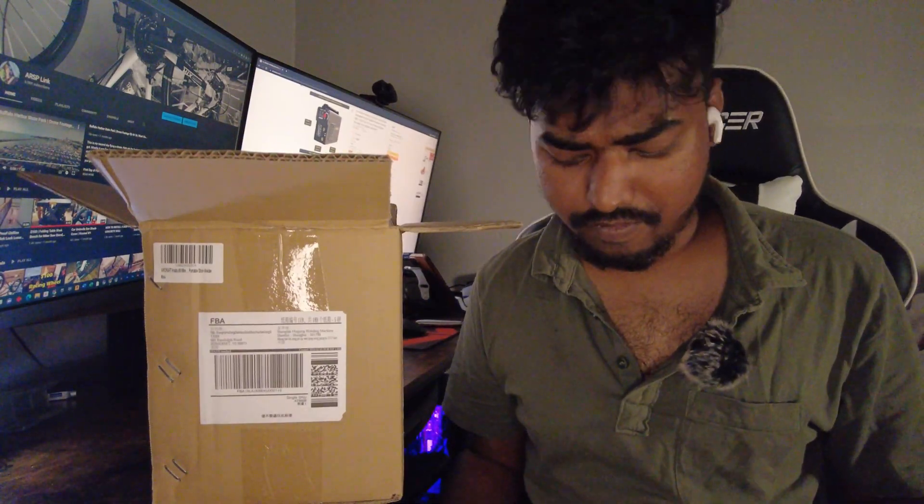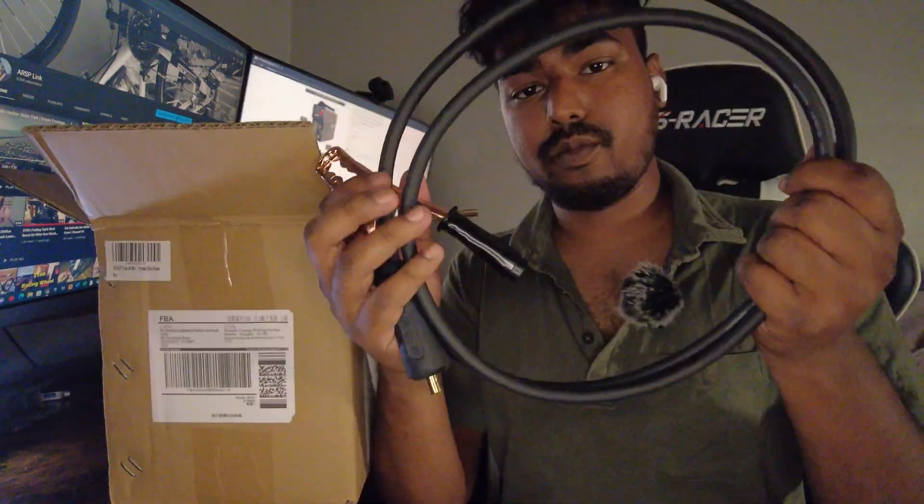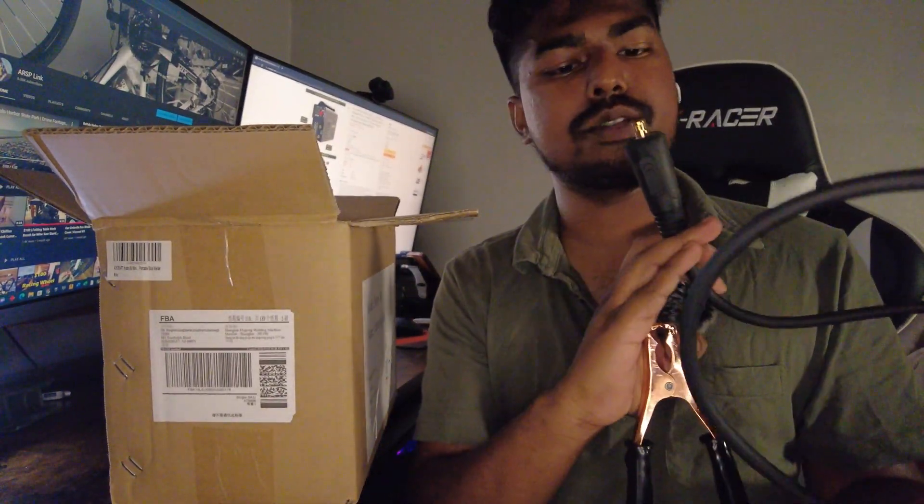Now that I know a lot more about electrical stuff, I think I can actually get this to work. So basically you get an owner's manual and a qualification certificate showing it was tested and properly working. There's a cable here that's going to connect to our ground, and this one connects to the device.